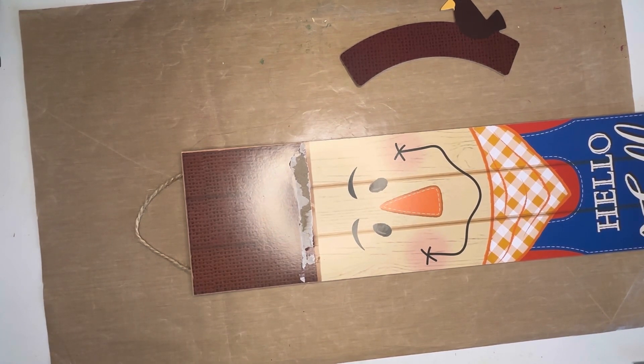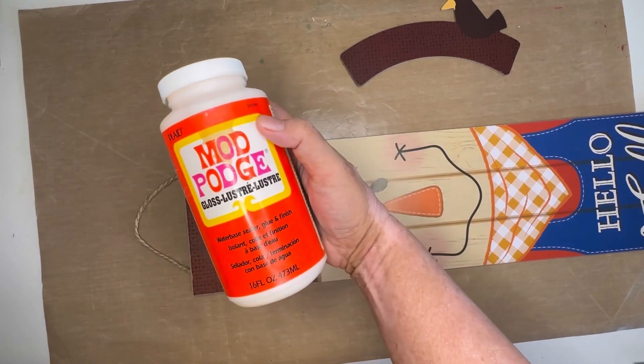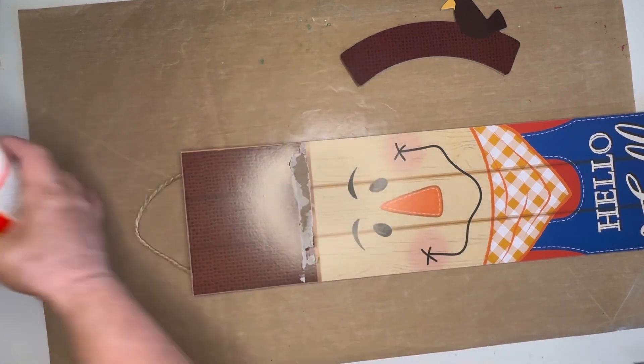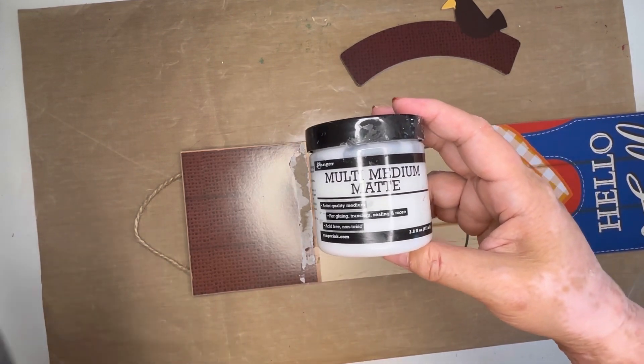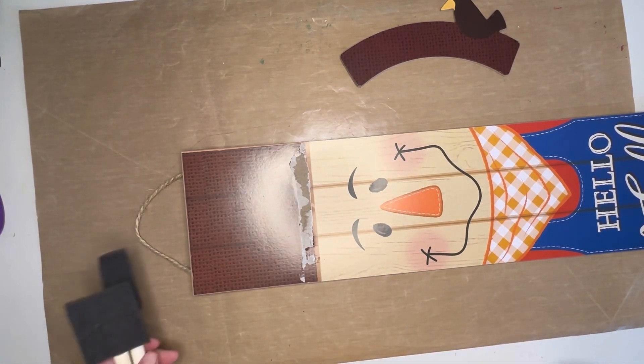There's definitely a glare from the ring light that I didn't realize when I was recording. The next thing I do is ponder my choices. This is going to go onto my front door, and my front door is not covered. So if snow or rain come down at the slightest angle, it hits anything that's on the front door.